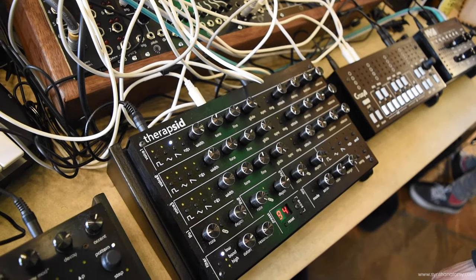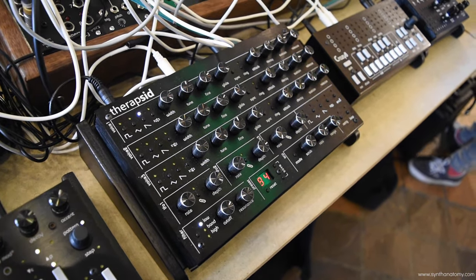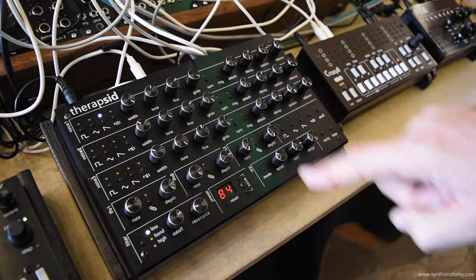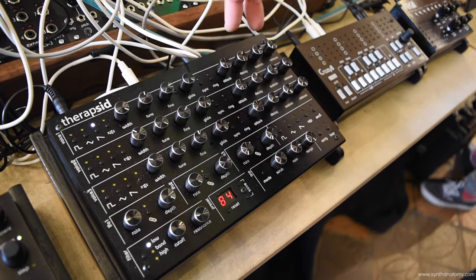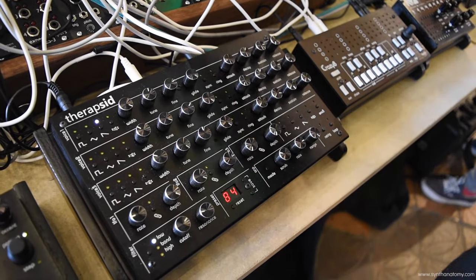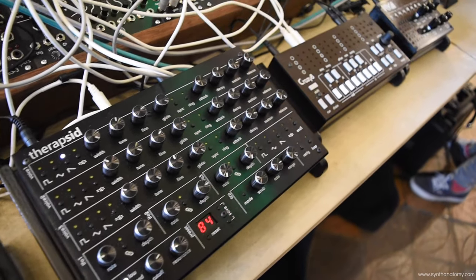So that's the TheripSid. It has full MIDI support and also MIDI out so you can record the automation of the knobs. It also has three CV inputs so you can modulate any parameter from your modular system and send it CV. That's the TheripSid.